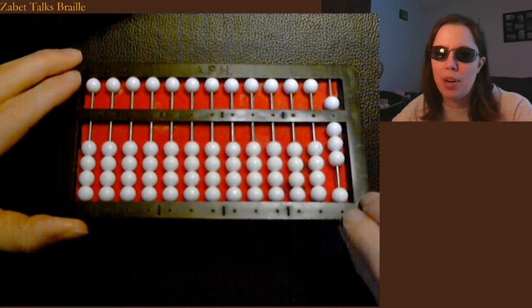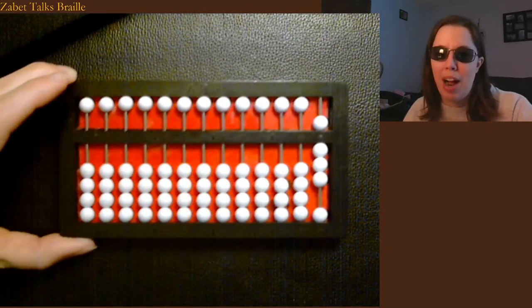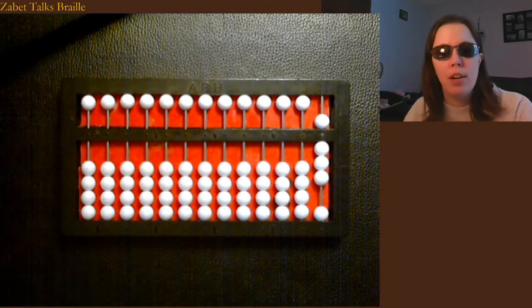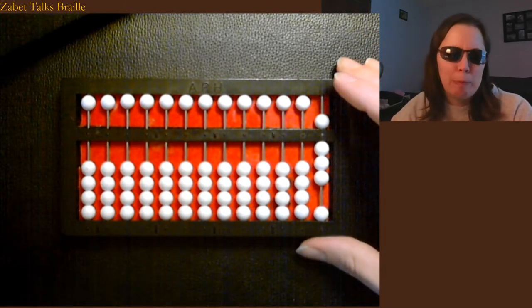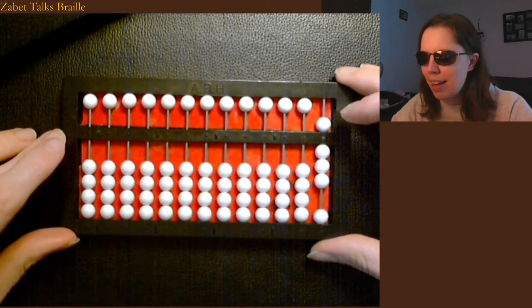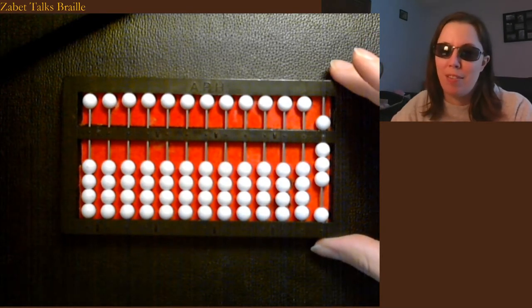You can also get couplers that join on the edge and attach a second Cranmer abacus if you need more rods for the type of problem you're working. Or of course you could just put two abacuses — abacai — side by side. The correct term is abacuses, but it's so much more fun to think of it as abacai.